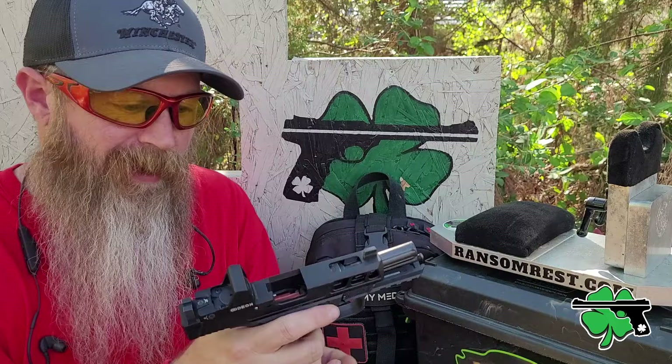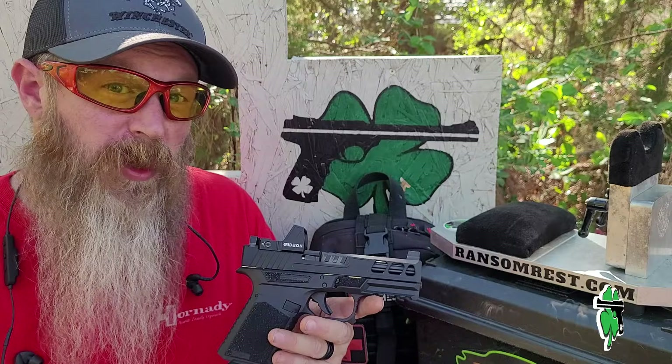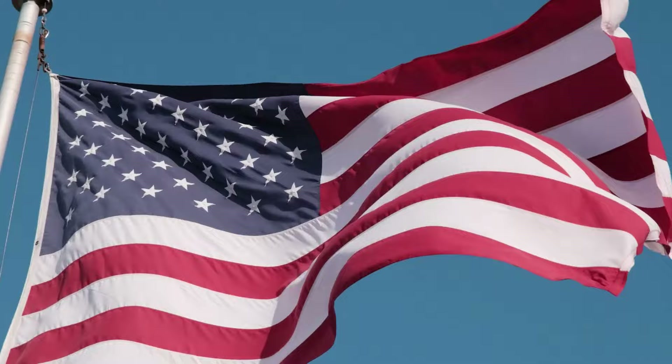Whatever your thoughts are — based on what you've seen in this video or maybe you own a Kiger 9C Pro — I'd love to hear them down in the comments below. You heard me mention that Anderson nine millimeter carbine earlier; if you want to check out that video, I've got it locked and loaded right here. As for this one, we're done — thanks for hanging out, thanks for watching, and until next time, don't forget to charge our freedom. Bye.